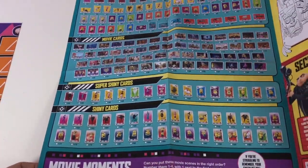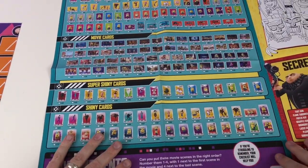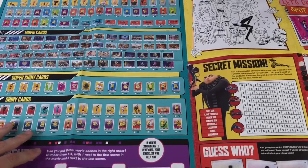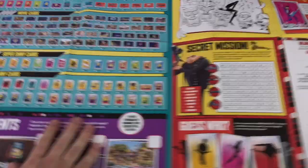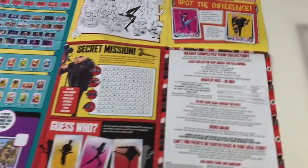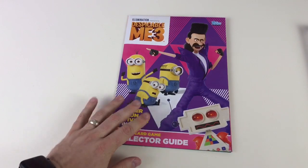Inside the guide it shows a big selection of all the cards — more than I expected. On the checklist side you've also got secret missions, Guess Who, Go Bananas, Color Me In, Let's Draw, Spot the Difference, and how to complete your collection. So it's quite a big collector's guide — lots and lots of things to do within it — and it folds up nice and compact. That's excellent.